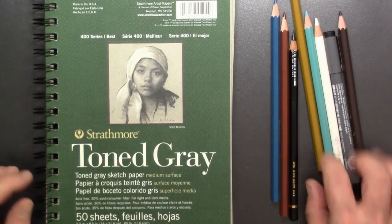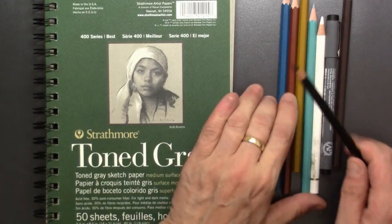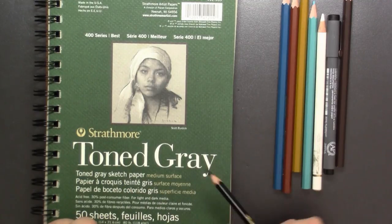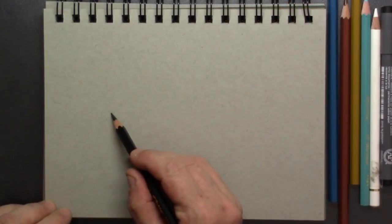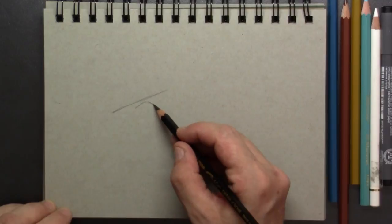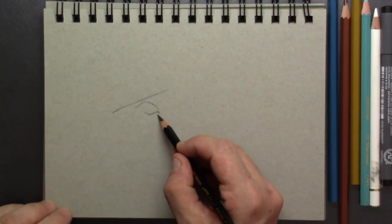Hi everyone and welcome to this drawing of a kingfisher. I will be doing this with color pencils on toned gray Strathmore drawing paper — that will make the whites stand out. For the setup I will be using the black color pencil.